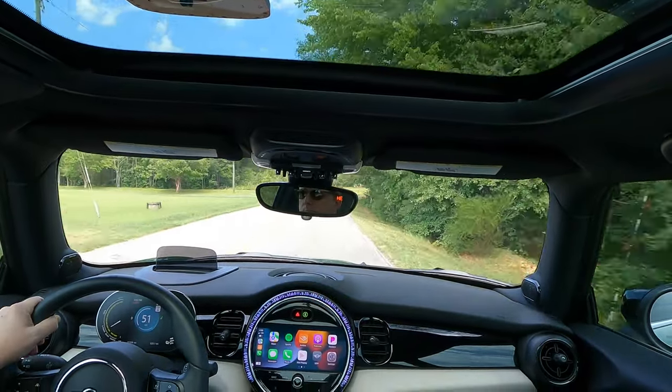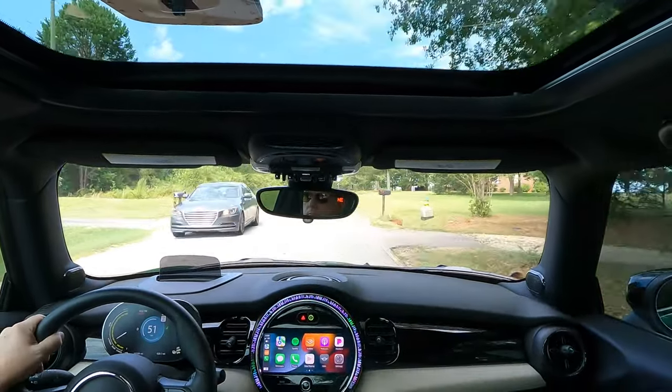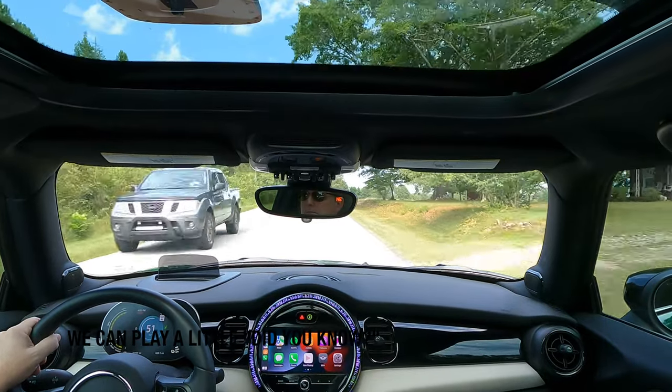For those of you who just like to see the SE in action, I added a couple extra minutes of driving footage here. Thanks for watching.